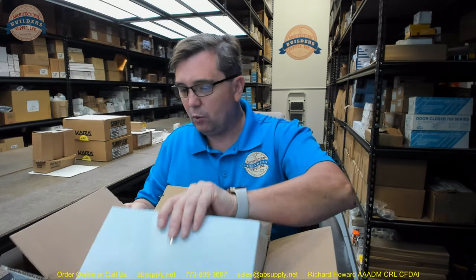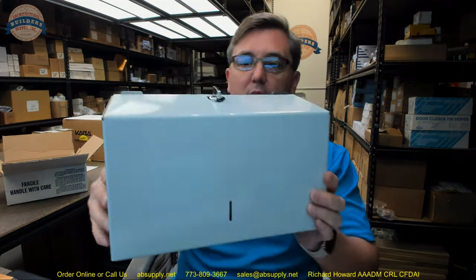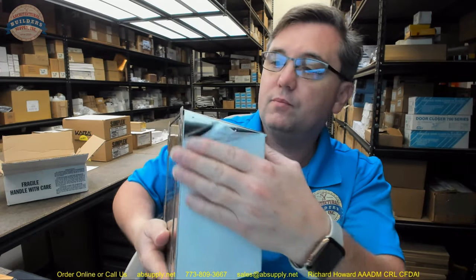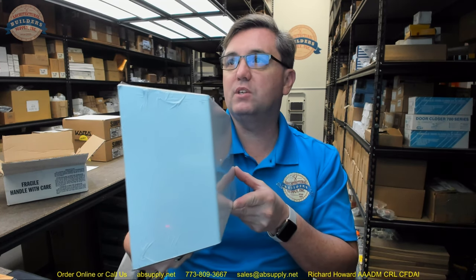The U180A is a smaller, more petite version of the surface mounted paper towel holder. This white surface you see is just the peel-away protective film covering the stainless steel. Now the U180A is a larger version of this — it is just simply taller.